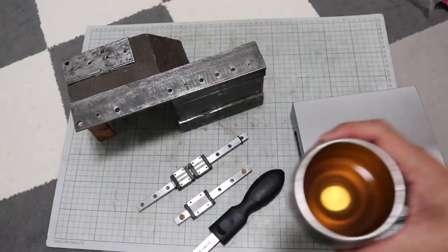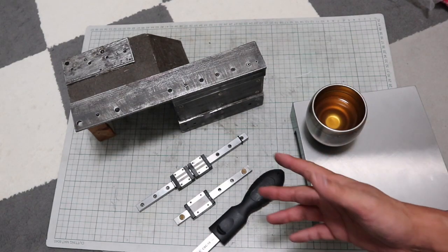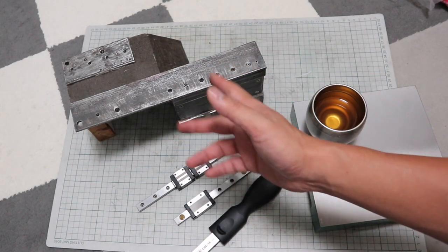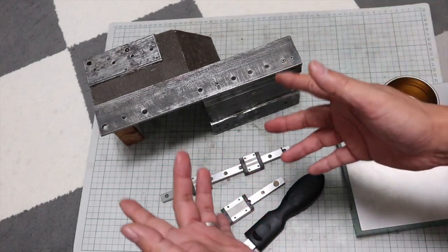To be honest, I am new to scraping. I don't know if it will work, but it should be much better than just using this inaccurate angle bar. Now let's try.